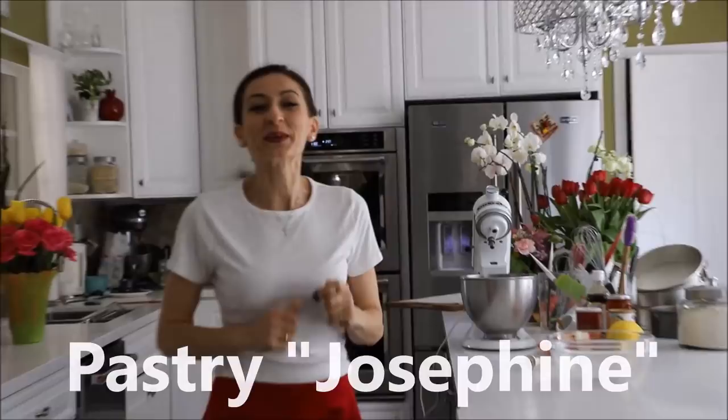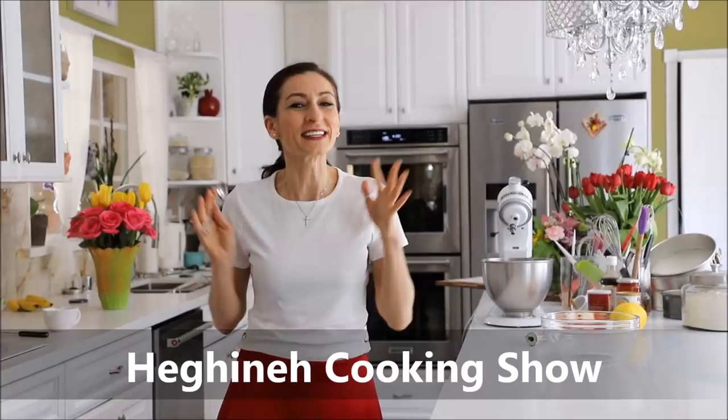I hope you still remember there was a lovely Armenian lady who used to share her recipes with you. I'm still here continuing my work, which I enjoy truly, and I want to thank everyone for your patience and for sticking around, for being my lovely followers.